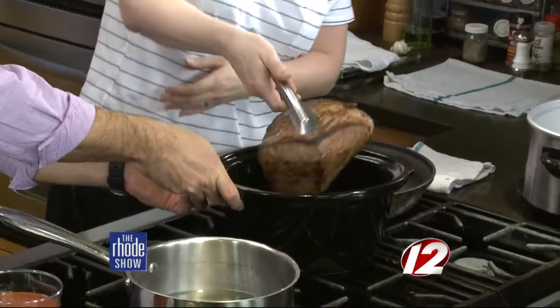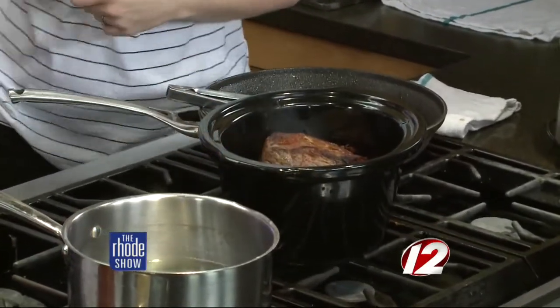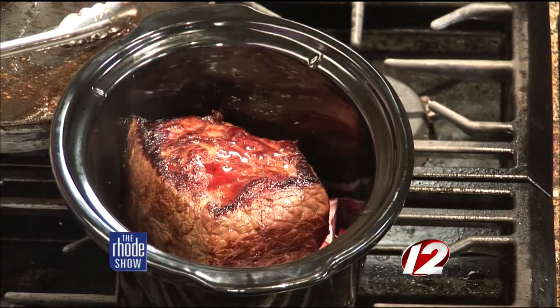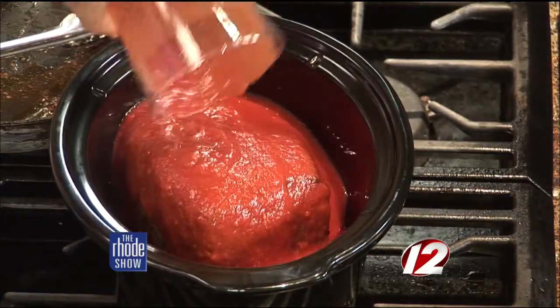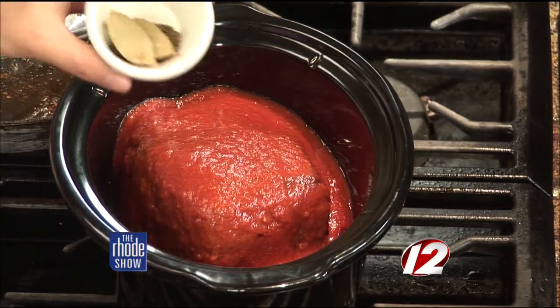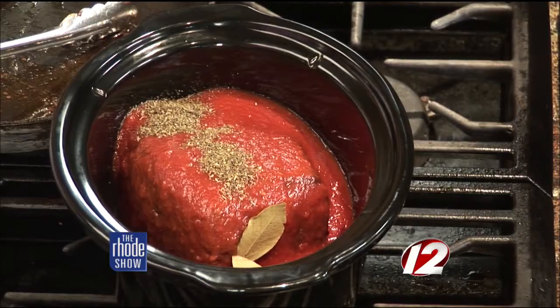I'm going to put this beastly bit of beef on top there. And then on top of that, we're going to put our wine — pour this in here. And then our crushed tomatoes. And then we're just going to season that with some nice dried herbs. So I've got some oregano, some basil, and some parsley flakes. Just pop it all in there — it doesn't have to be delicate or anything. So we're going to pour all this in here, get this slow cooker going. And we'll see you around 6 o'clock tonight.